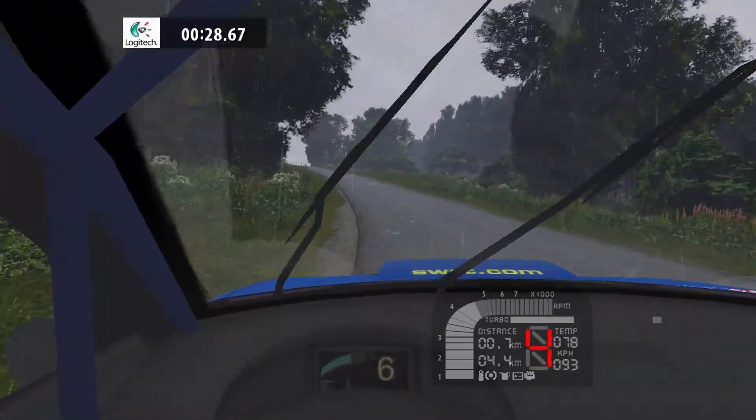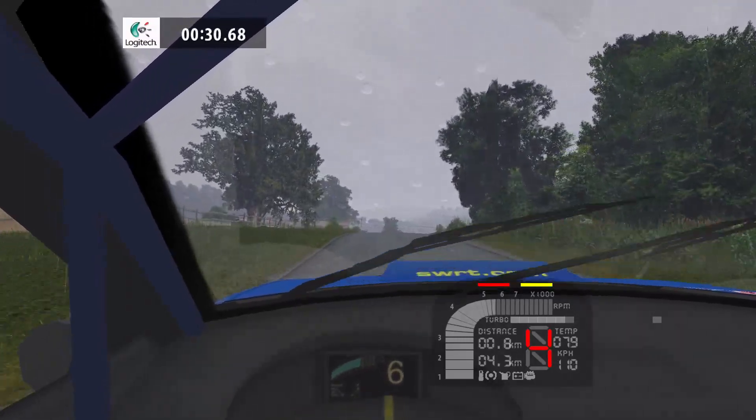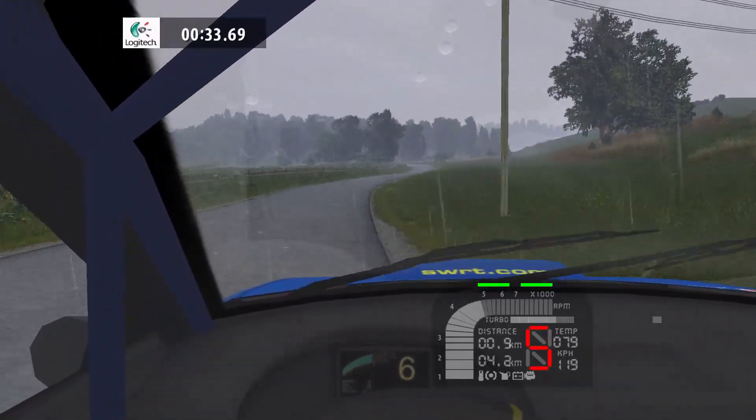Overcrest, 40. 5 right, long, 50. 3 left, tightens, 60.